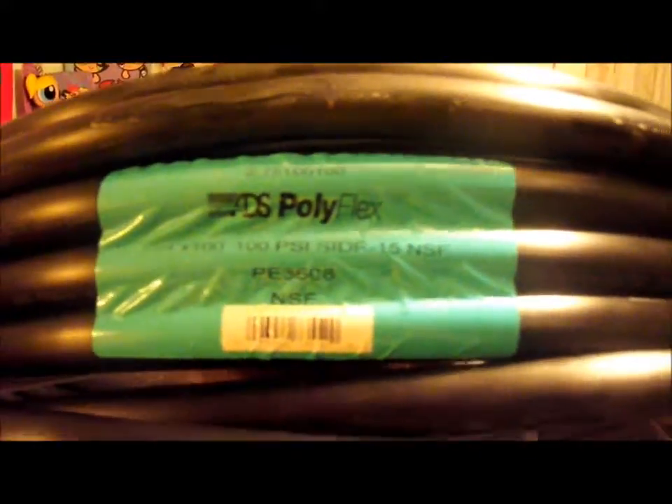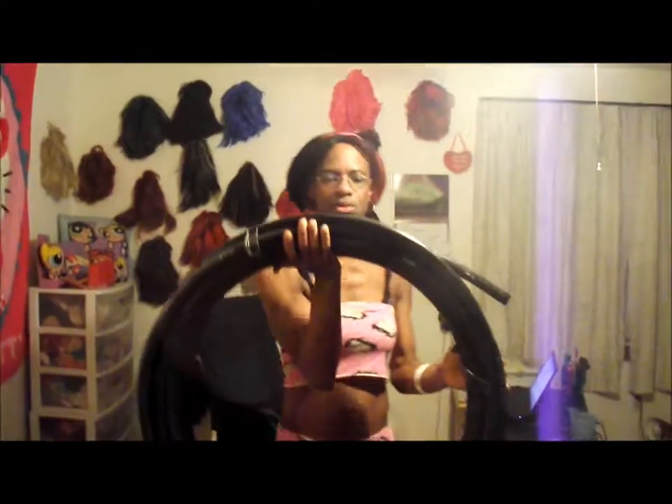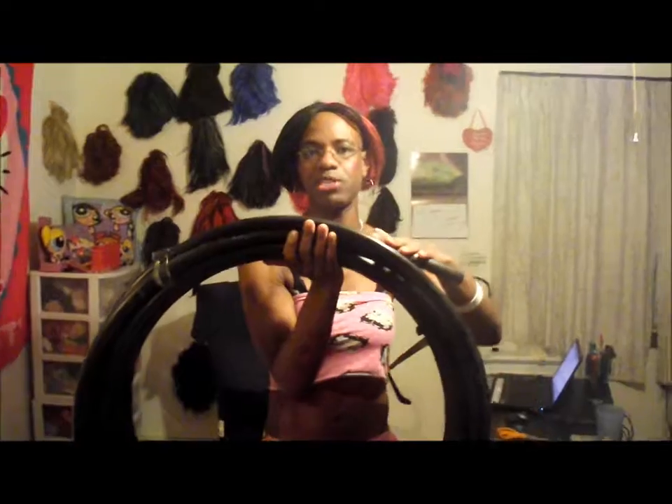100 PSI is fine — a 100-foot roll from Lowe's. I would recommend Lowe's because that's where I get all my materials.